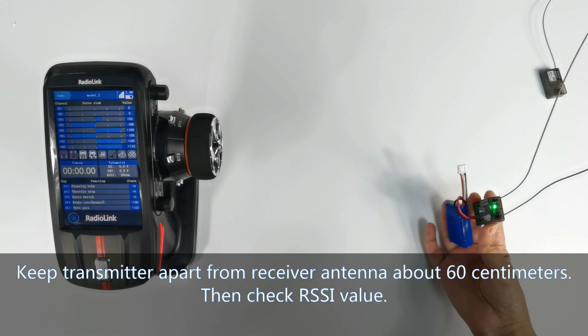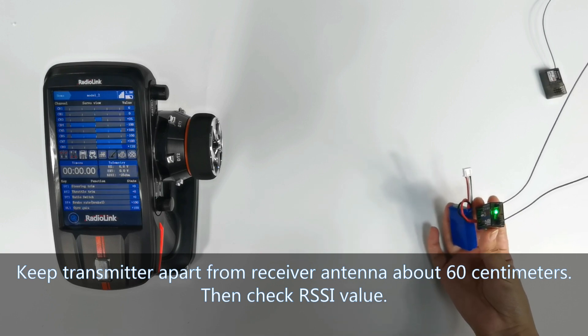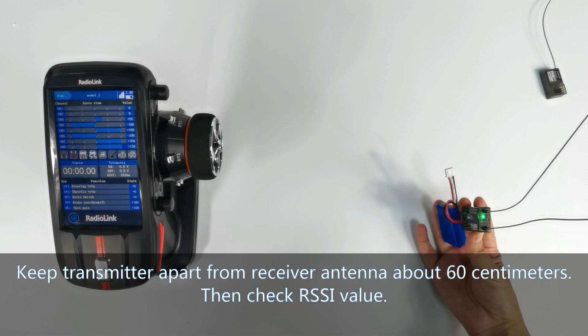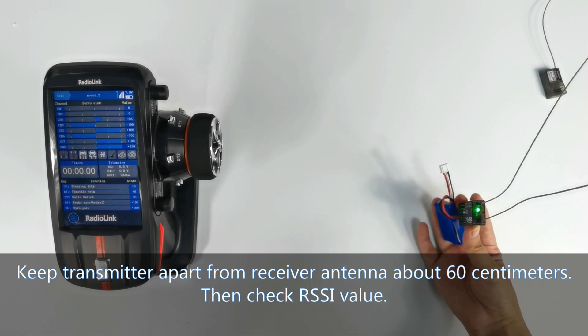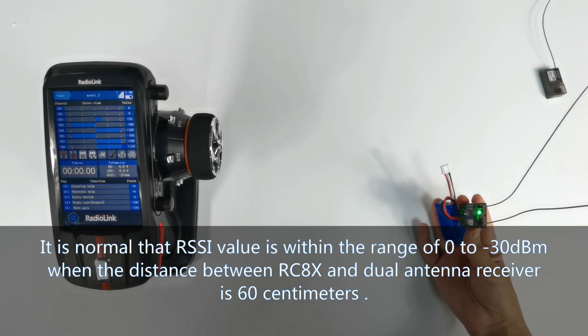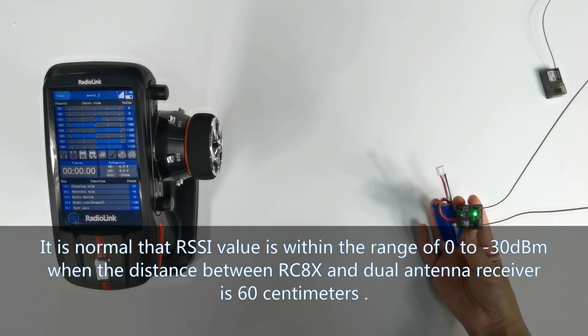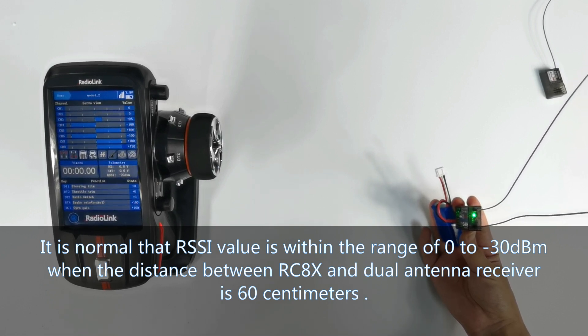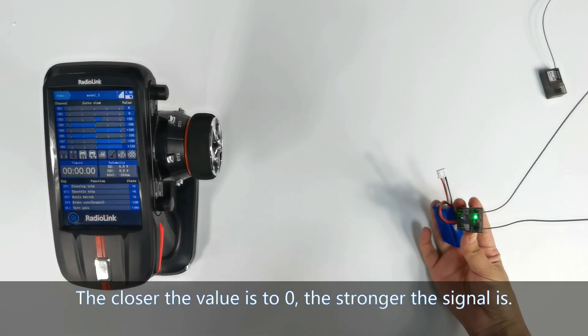Keep the transmitter about 60 cm apart from the receiver antenna. It is normal for the RSSI value to be within the range of 0 to minus 30 dBm when the distance between the RCAX transmitter and the dual antennas of the receiver is about 60 cm.